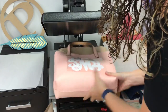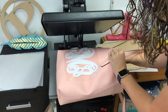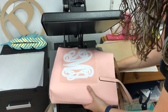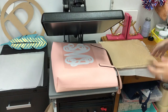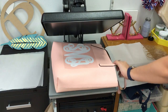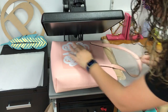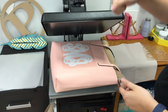I'm actually going to grab some of this padding and turn it in here to try to make it a little bit more even. And now I can throw this pillow in here. I'm going to press this for a few seconds at a time to get this vinyl to stay.